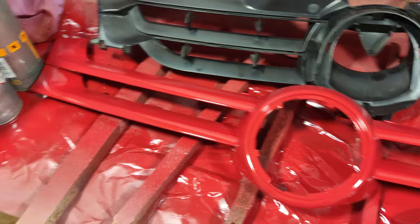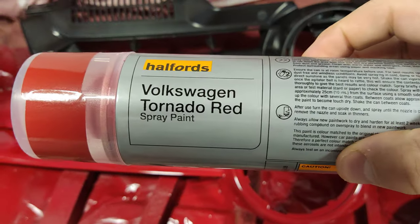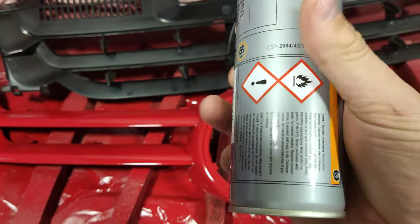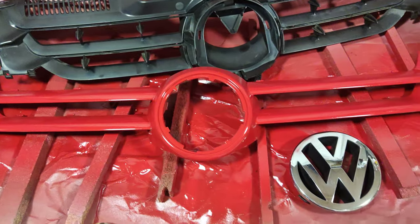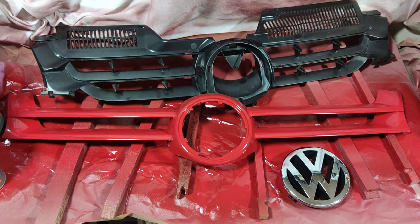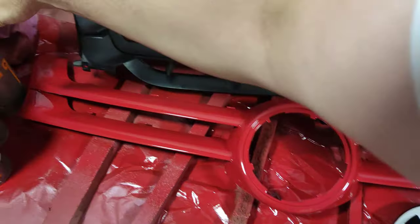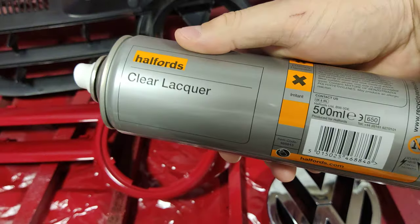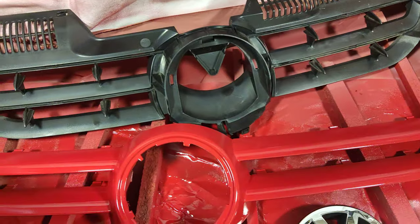After the primer it had three coats of colour - Tornado Red, 300 mils in a can from Halfords. The 300 mil can took this whole section, so you're going to need a whole can for it. Then I applied some clear lacquer - a 500 mil Halfords clear lacquer. I reckon I've used about a third of a can.